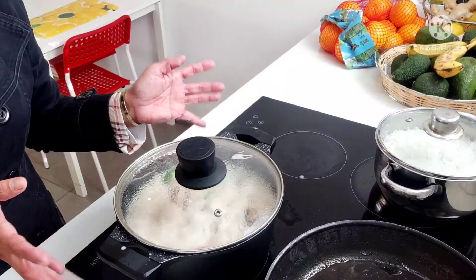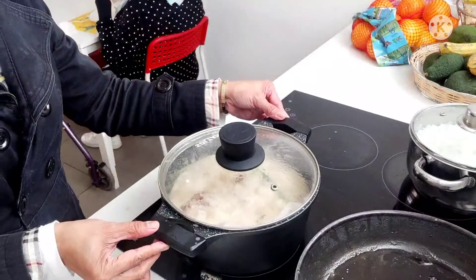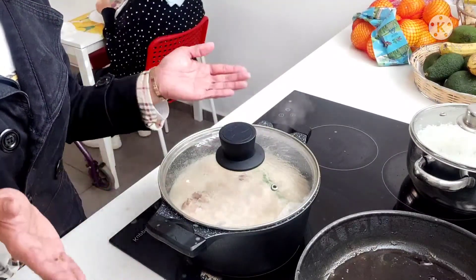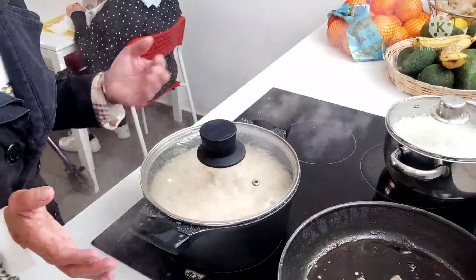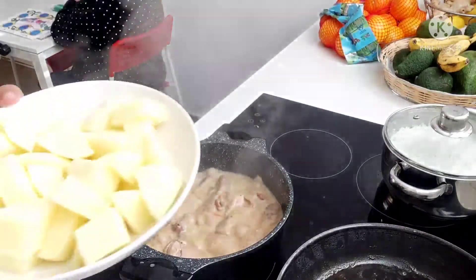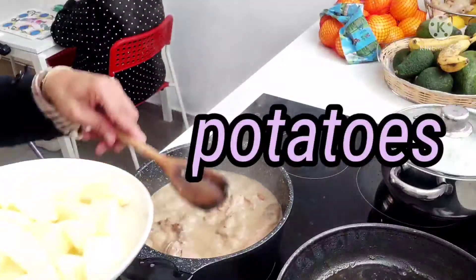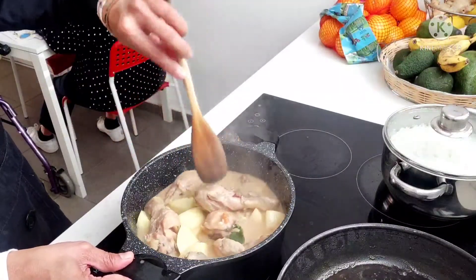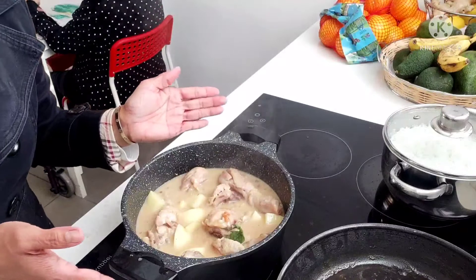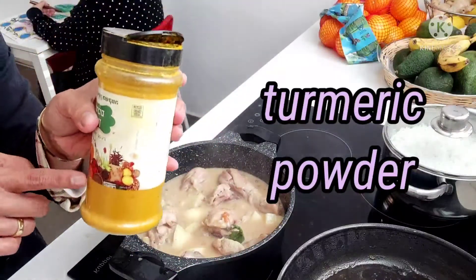Pagkatapos nito guys, pag medyo malabot na, saka naman natin isusunod ang ating patatas. Pagkatapos naman natin para madali siyang maluto. Babantayan natin siya, baka siya umawas. Pwede na natin ilagay ang ating patatas guys. Nailagay na natin ang ating patatas. Maglalagay tayo guys ng konting dilaw — parang pang chicken curry ito guys.